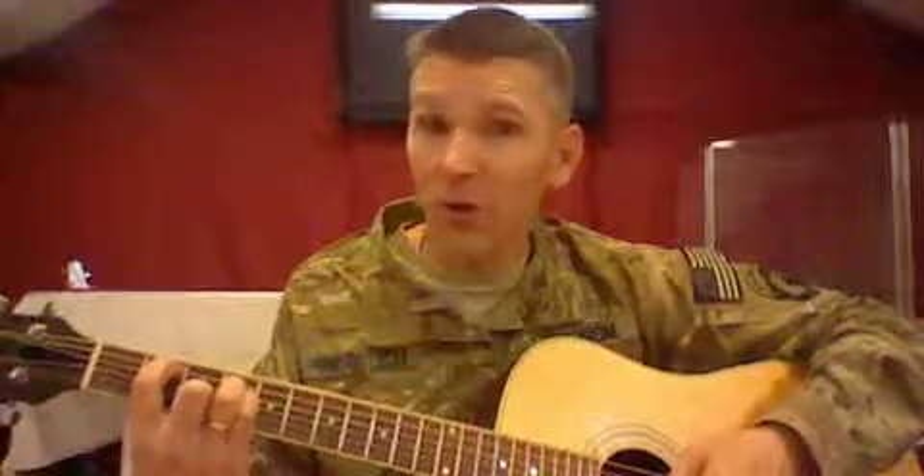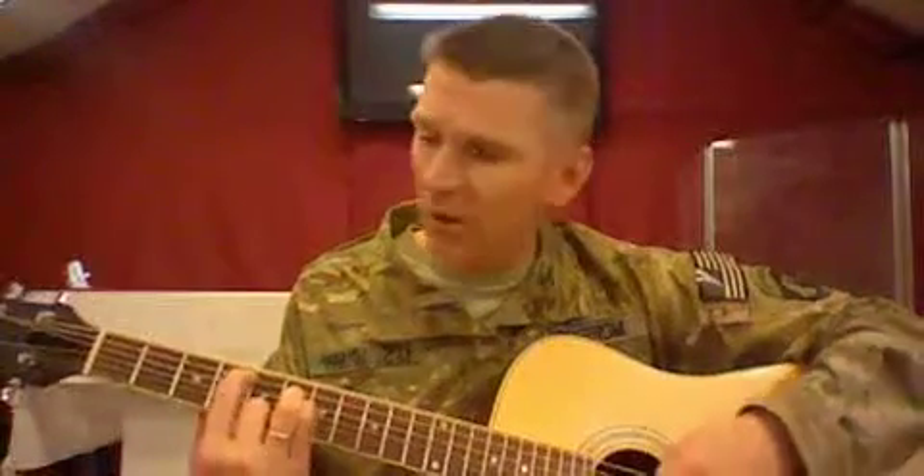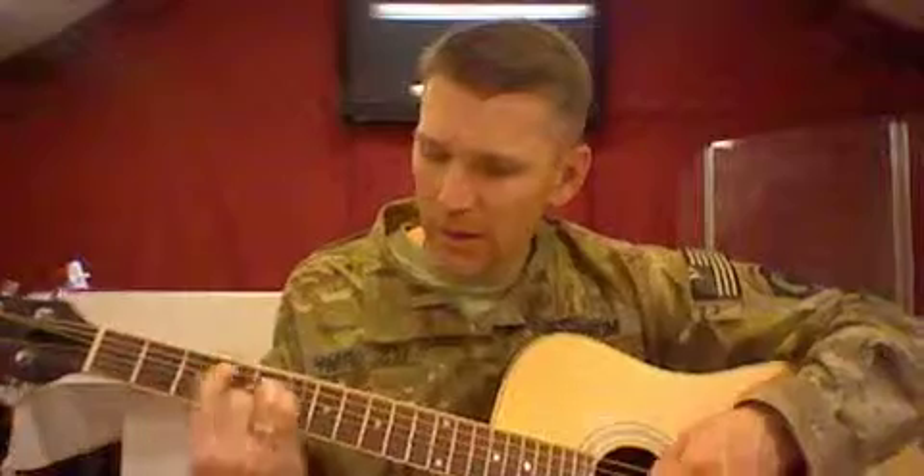After that Bsus, I go to a C sharp minor — I'm moving it up two frets, fingers in the same place. So the sequence is: C sharp minor, Bsus, E.